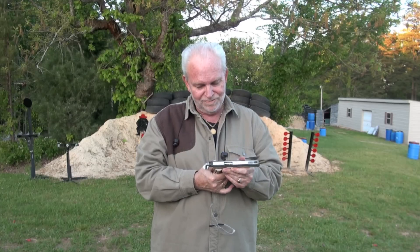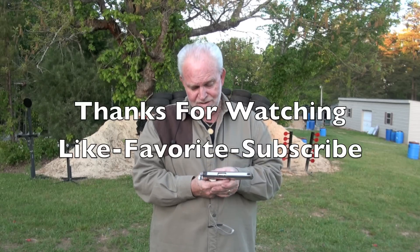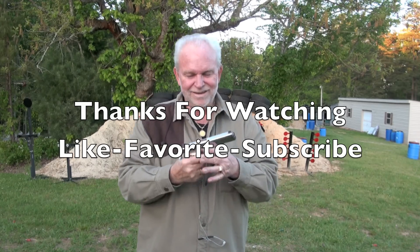All right guys, thank you for watching and for seeing my first shots with the 1911. I hope you guys have a good week — it is Thursday night here and it's a little cool. My glasses started fogging up on me a little bit, but I guess that's the way it goes. Thank you for watching, and if you like this video please like, favorite, and subscribe. Remember that Big Daddy loves you. Hoorah, see you guys.